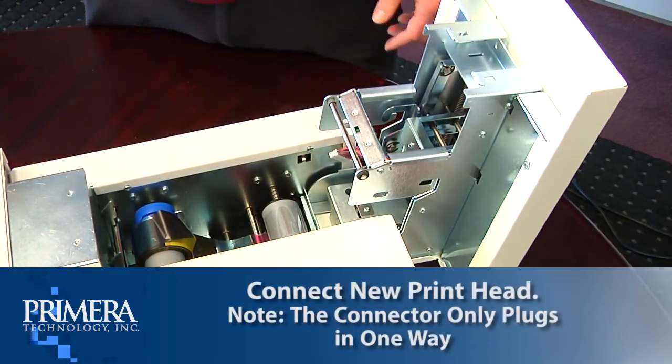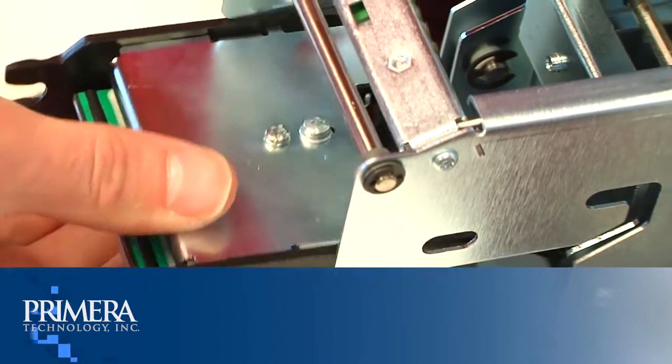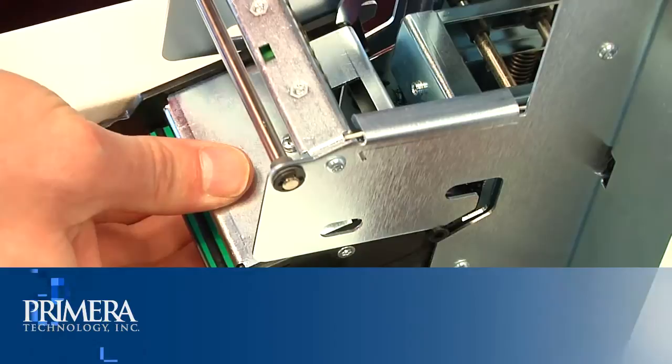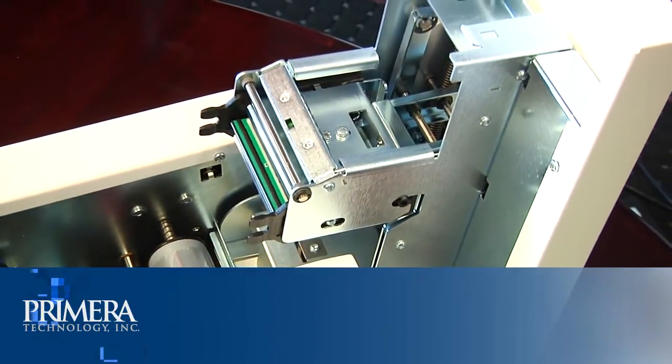Locate the new printhead and connect it. Note that the connector only plugs in easily one way — make sure you have it installed in the correct orientation. Rotate the printhead 180 degrees and push it back into the metal housing.